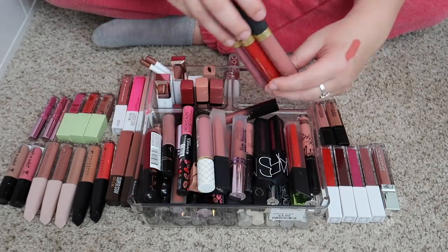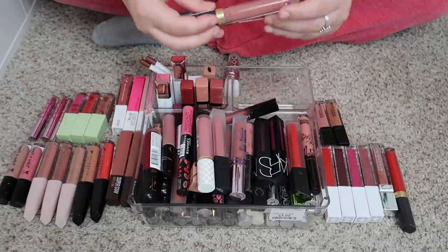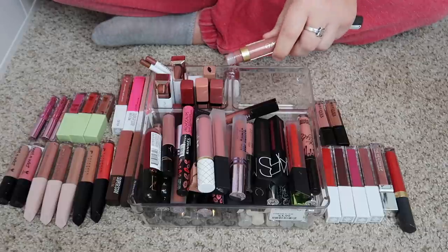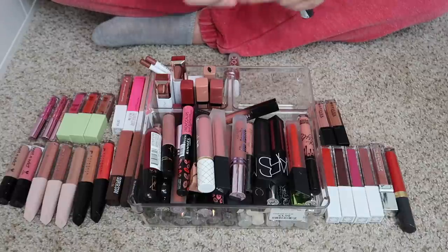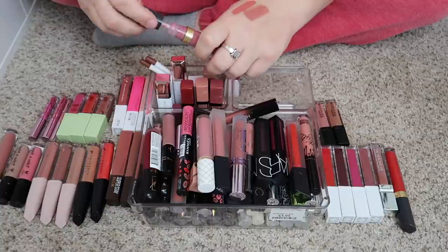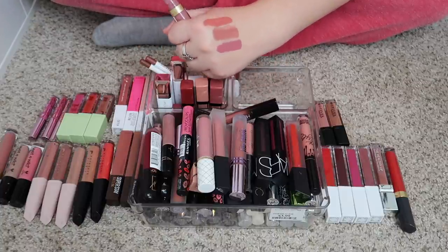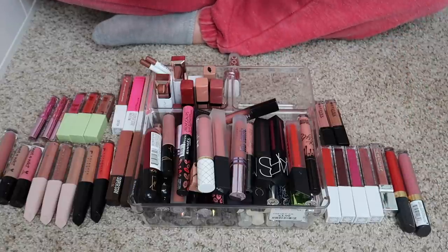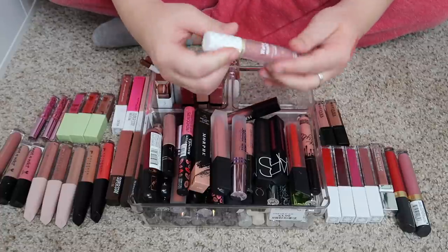I've got some from Believe Beauty — we have three. I definitely don't need the red because I'm already keeping a red. This one is called Foxy — oh yeah, that is absolutely stunning, I'm going to keep Foxy. Then this one is called Honey Blush and it's more of a deeper purpley color — I think I might pass that one along.